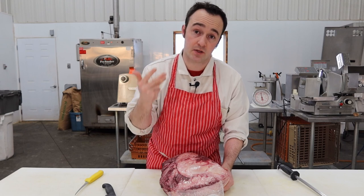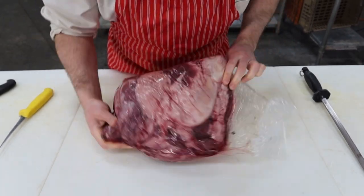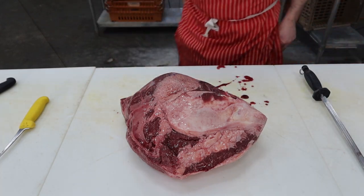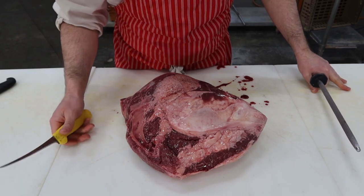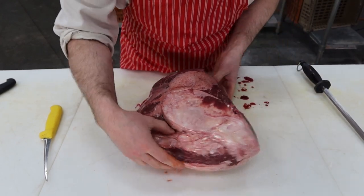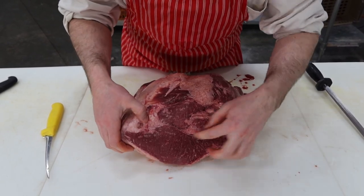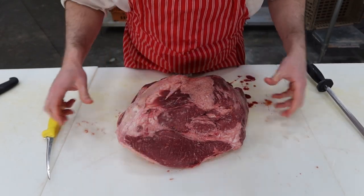We'll open it up — this one has been aged 30 days as mentioned. You sometimes get a little bit of drippage; that's normal. If you get a lot of drippage it was probably frozen before. You can pick these up at Costco or your local butcher shop. As you can see it looks like all fat right now — far from a steak yet. I should also mention other names for this cut: some people call it the top round, some call it the top butt, and some just call it the sirloin.